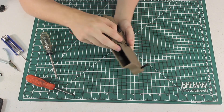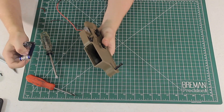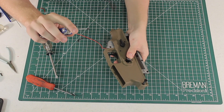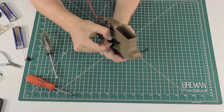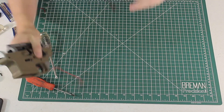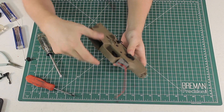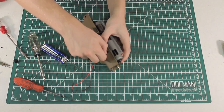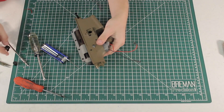Now we need to remove the mag release button. On the underside of the receiver there's a small allen key screw — use a micro allen key to remove it. Don't lose that tiny screw; put it to the side. Pull the button off, get the spring out, then push the ambidextrous button all the way through — it's a little tight but it will come through. Next, there's a small allen head screw on the bottom of each selector switch. Undo that screw, pull it off, and repeat the process on the other side — being careful not to lose the little ball bearings.